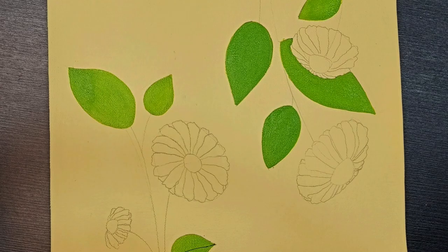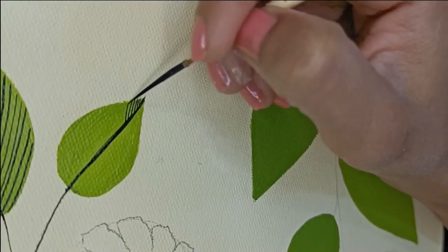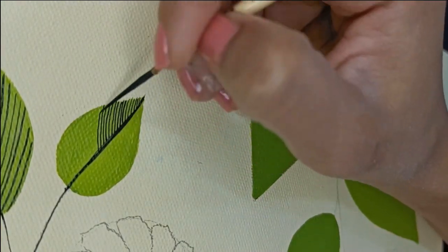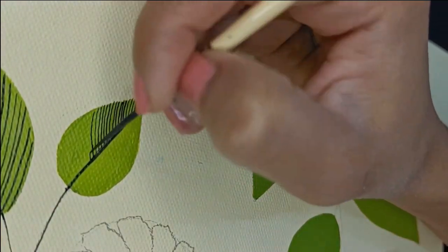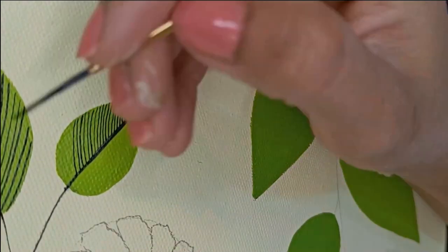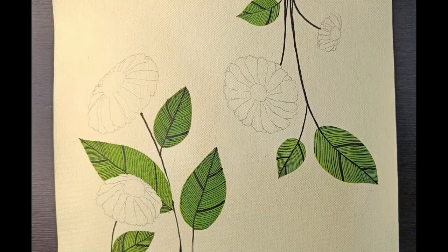So it is looking something like this till now. Now I am painting some fine lines in black on the side of the pencil drawing. Now I am painting with paint.